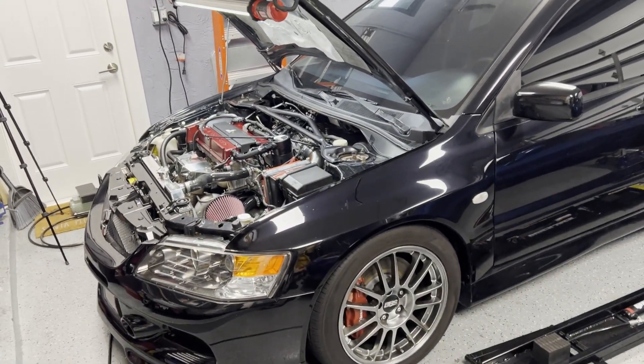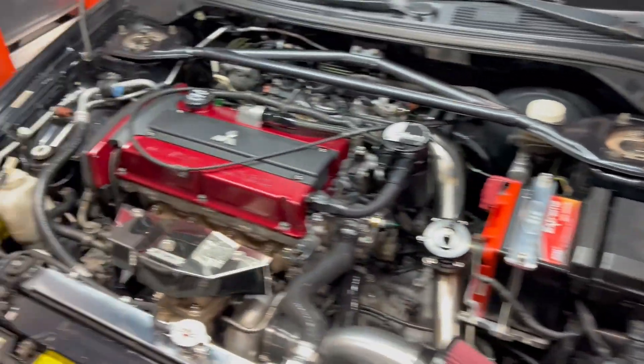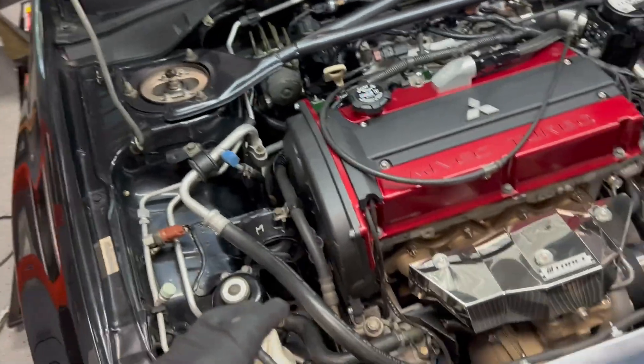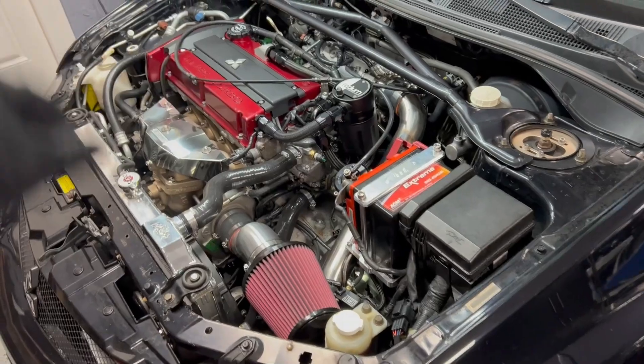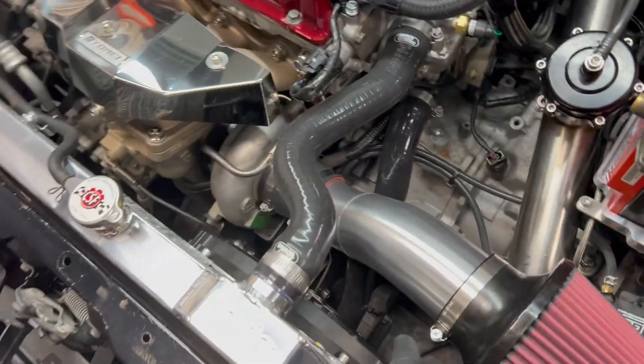Welcome back guys. On today's video, hopefully we're gonna get this thing back on the road. In the last episode where we left off, this whole thing was all apart and I still had the noise over here. A lot of work has happened since then — I've buttoned everything up, everything is put back together, got my heat shields on, all my stuff on, got my under tray on.